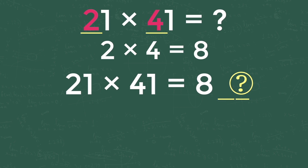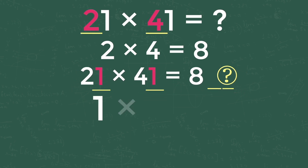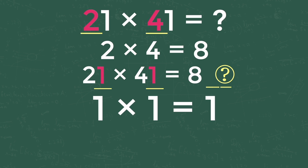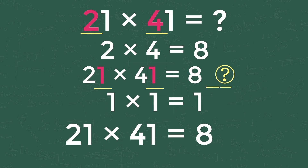For getting the last digit of the answer, take the digits from the ones place of both numbers and multiply them together. From the above equation, take 1 from 21 and 1 from 41 and multiply both: 1 into 1 equals 1. So our equation becomes 21 into 41 is equal to 8-dash-1, as shown here.